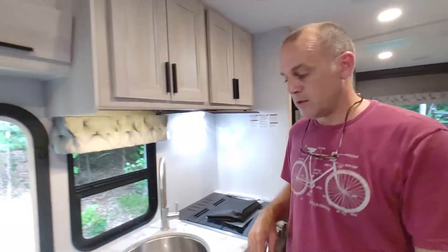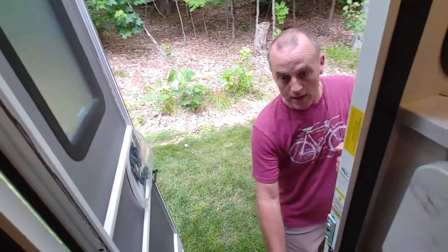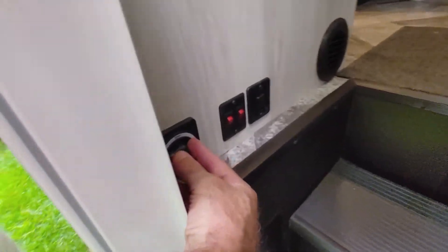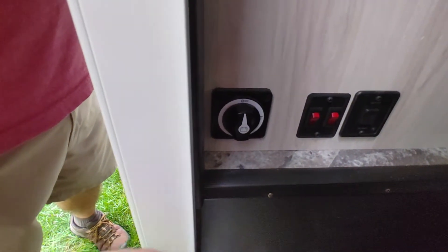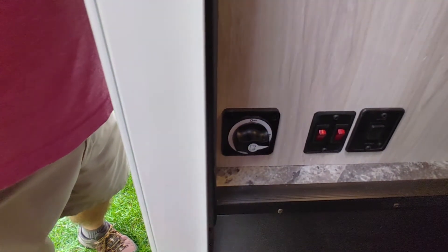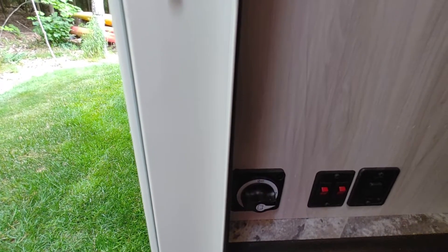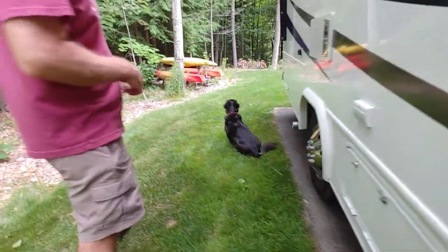Let's go outside and talk about the two other ways to charge your battery. Right here, just so you know, this is a battery kill switch. Right now it's in the on position. If I turn it, it kills all the power to the coach running from the battery. You're pretty much going to leave it on all the time, but I just wanted you to know it's there. When you're not using the RV — like storing it for the winter — you would shut it off.